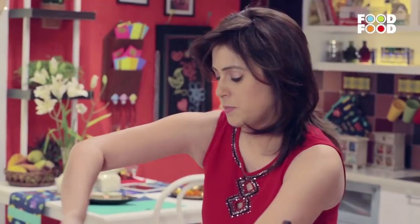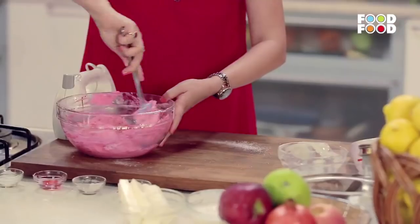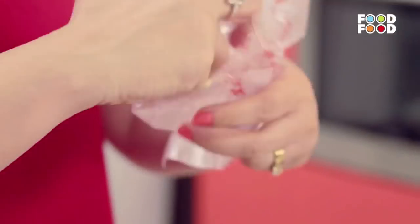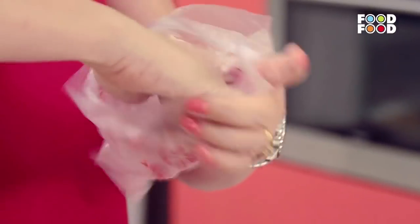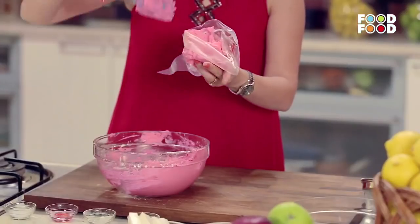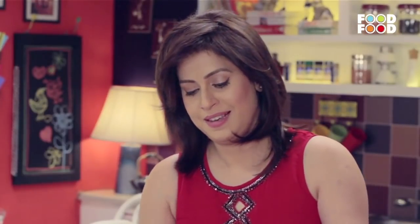Then we fold it with a spatula. Our batter is ready. Now we will take a piping bag and fill it in. Now we will snip it.